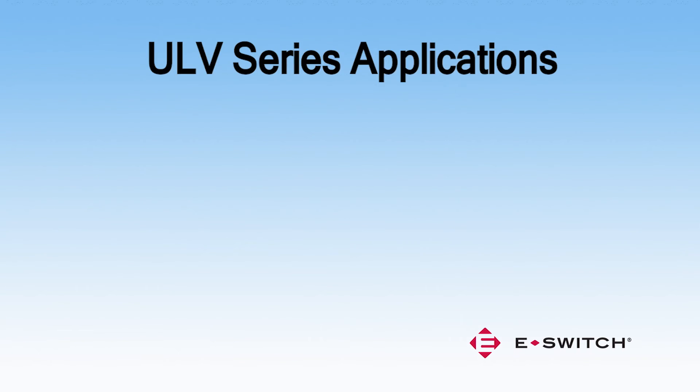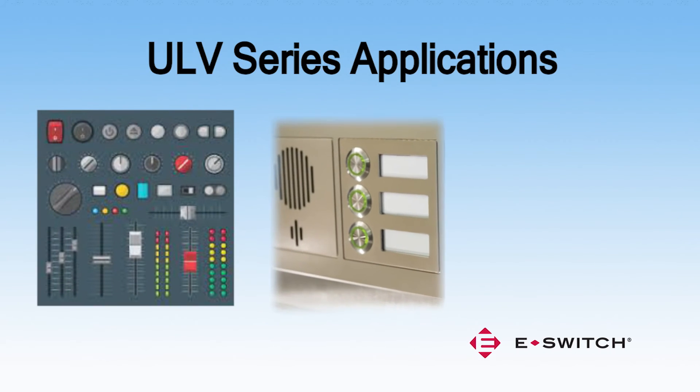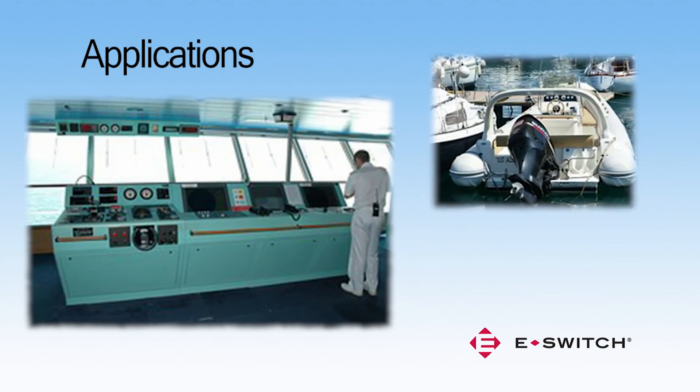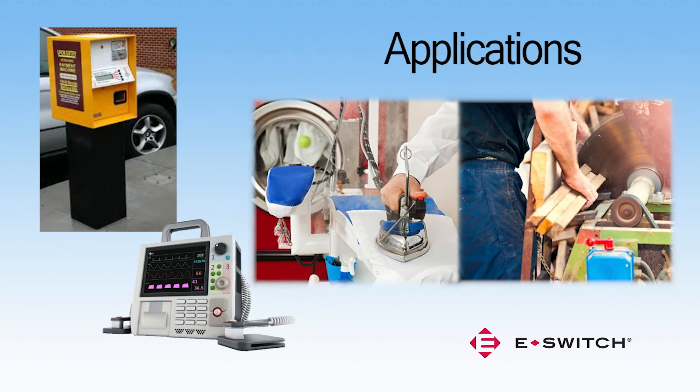The ULV series is an excellent switch for the following applications and industries: audio-visual, security devices, industrial controls, marine and watercraft, ticket kiosks, electrical appliances, and medical equipment.